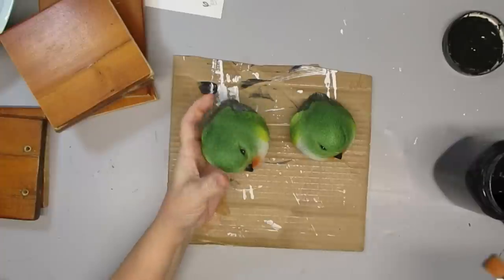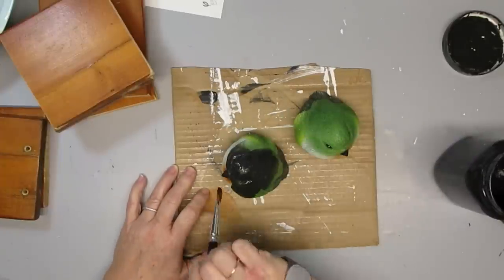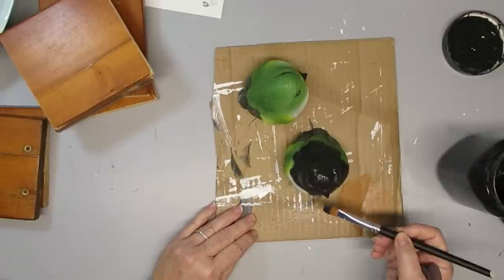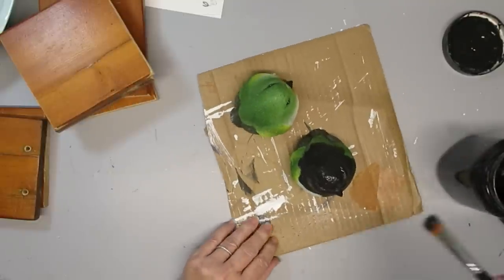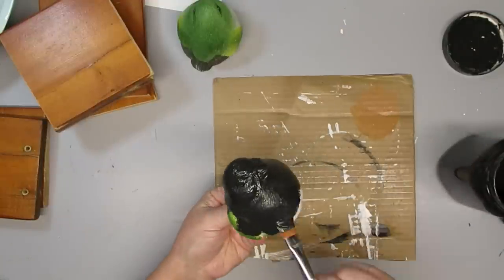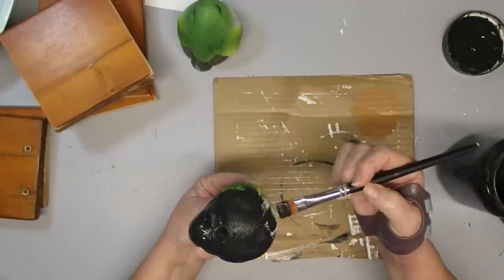For this last project I'm starting with these Dollar Tree birds — I'm going to paint them black but I won't leave them black, I'm going to do something a little different with them this time. I'll give them one coat of black chalk paint, just making sure they're pretty fully covered. If a little of the original color peeks through it won't matter because you won't see it once I'm done.